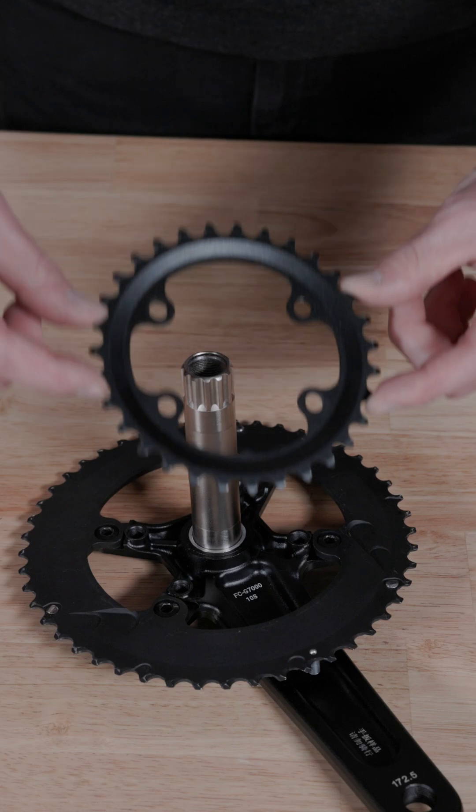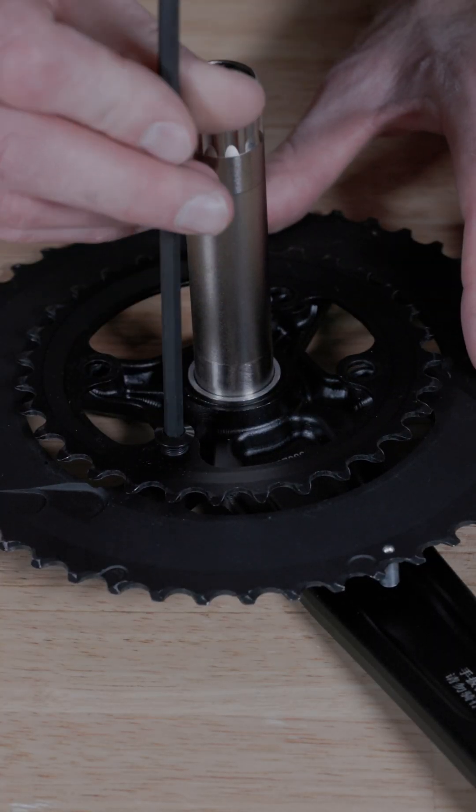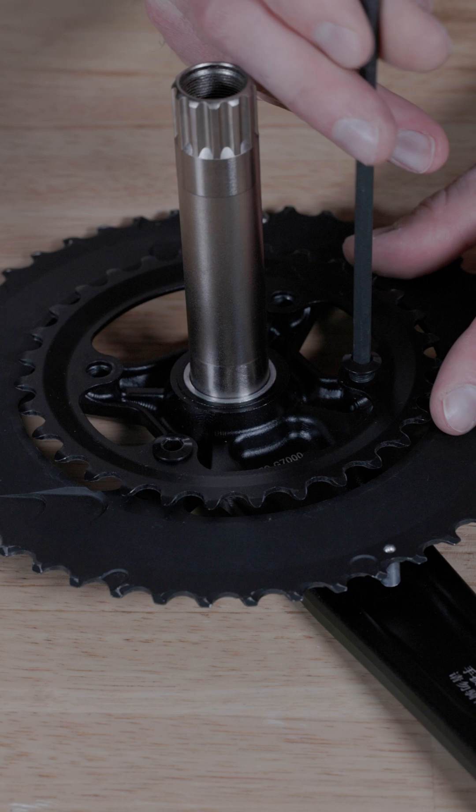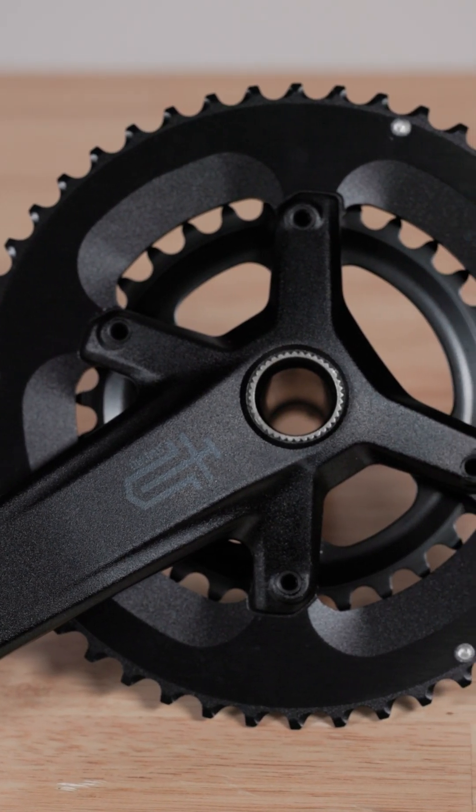The inner 80 millimeter BCD ring does not have any unique cutouts. You just want to verify the new ring has the same asymmetric bolt pattern and measures to 80 millimeters. And yes, Sword cranks are compatible with GRX chain rings.